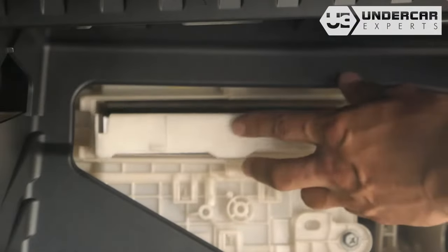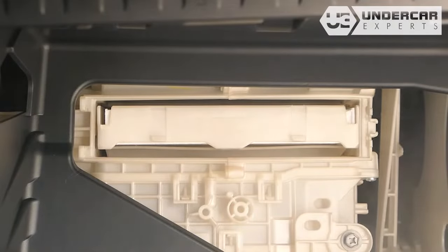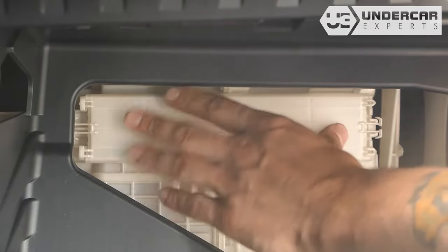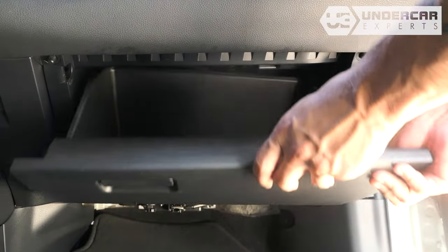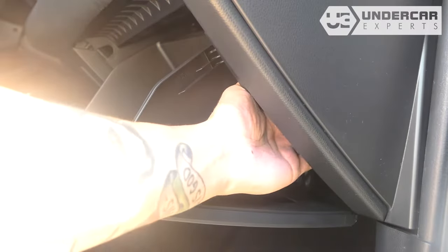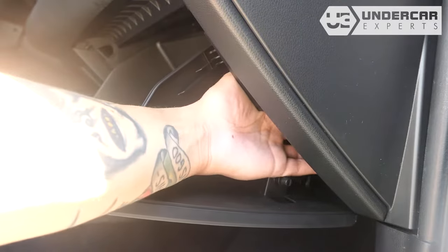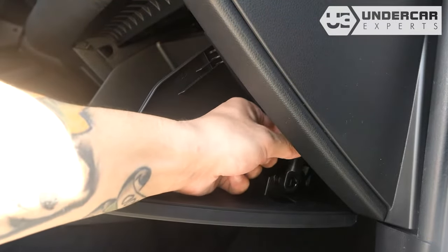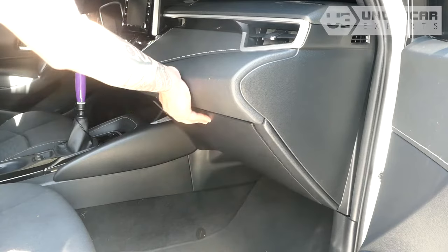For easy reinstallation, the words on the front of each tray reveal if it is right side up. Re-clip the housing door. Re-install the stoppers. Re-install the dampener arm. Re-close the glove box.